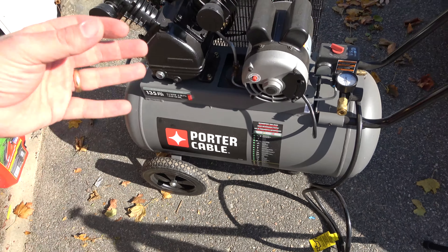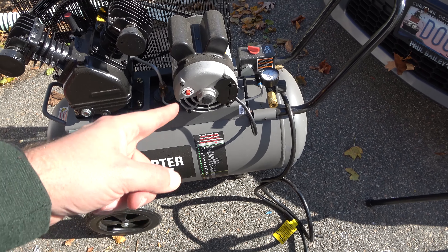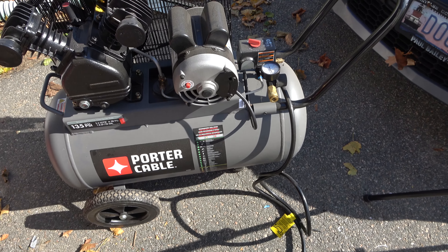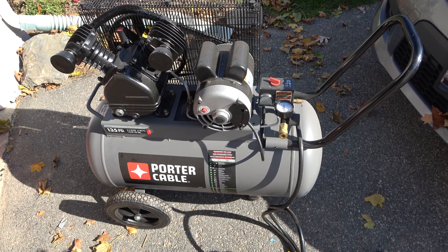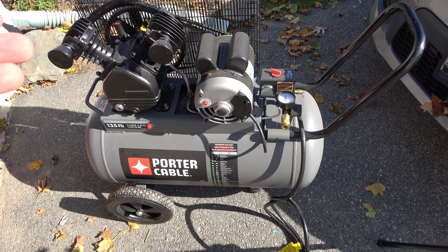So I'm going to plug this in. Because it's a big compressor, I actually have a heavy duty extension cord going to a certain outlet in the house. Otherwise it's going to turn the TV off if I plug it into the outside outlet. For security purposes, I bent the prongs so the kids can't plug it in — just kidding.